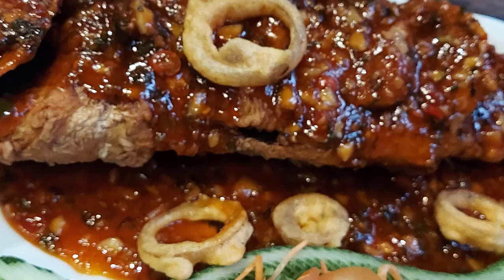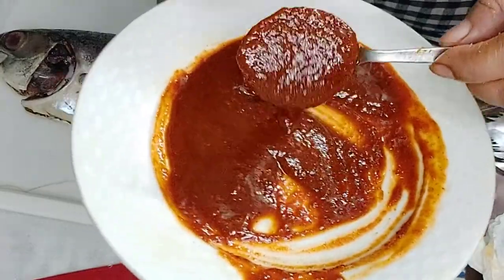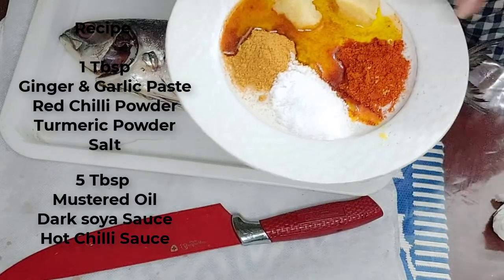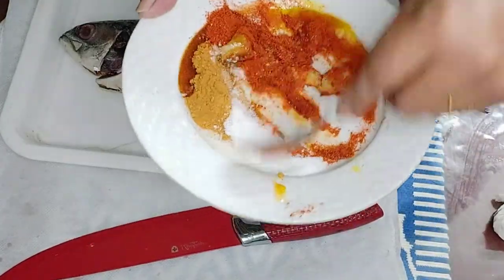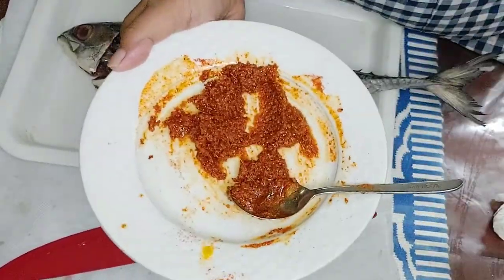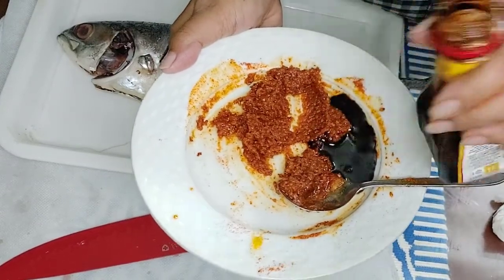This is a very special sauce. We have made this grill. The sauce and fish grill is amazing. Every time, the fish grill depends on the sauce.